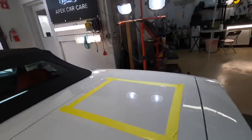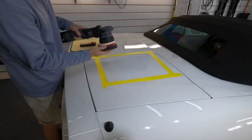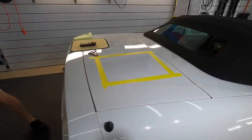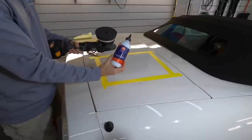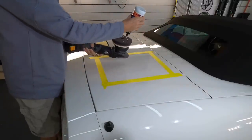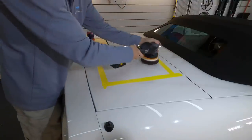This compound is pad dependent, so depending on what type of finish you're working on and what type of imperfections you are chasing, you can get the work done with just this compound. The innovative diminishing abrasives do cut quickly. I'm just going to do a crisscross pattern here, wipe off the residue, and we'll see what kind of improvements we've made in just that short period of time.